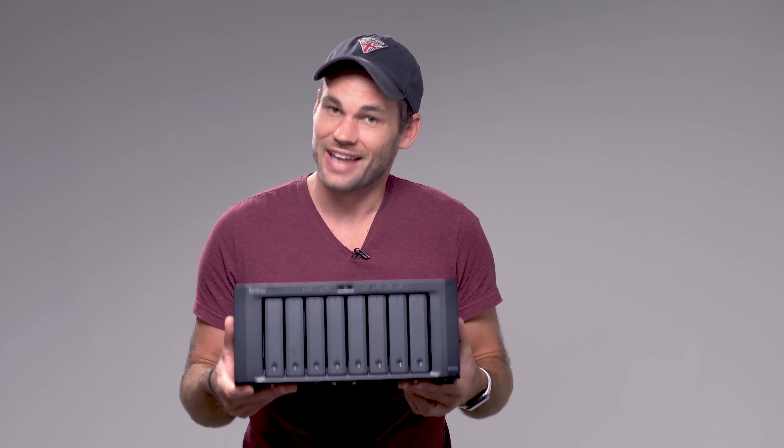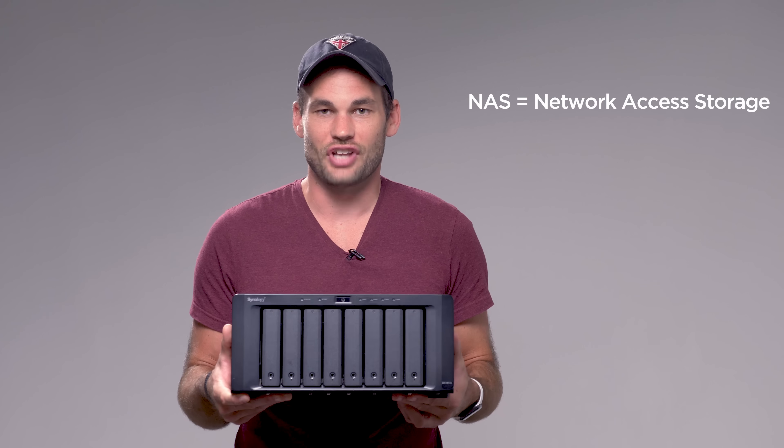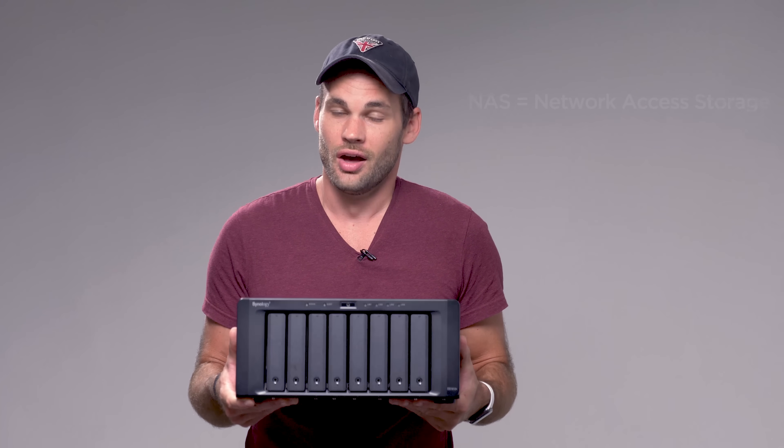This is the server, or technically NAS device, that we have been using at F-stoppers for the last four years. Believe it or not, this thing has about 80 terabytes of storage in it. We also have an expansion unit which is totally full as well. But as we hire more people and as we move to 4K video, this thing is starting to slow down.